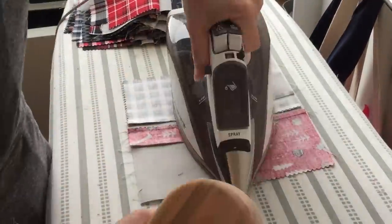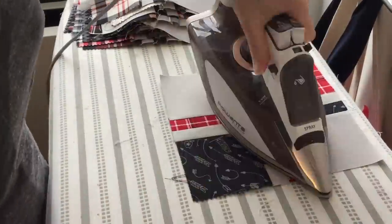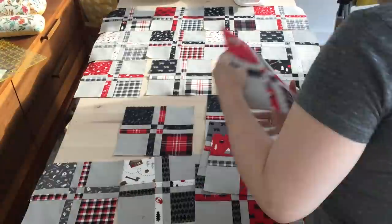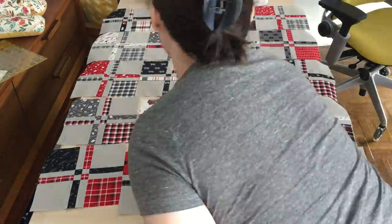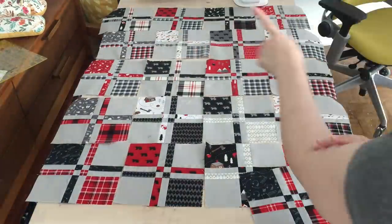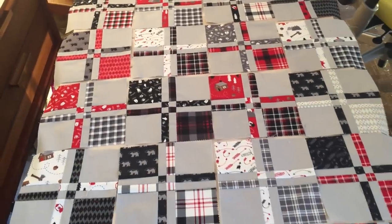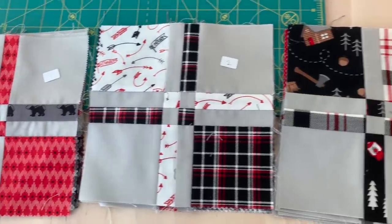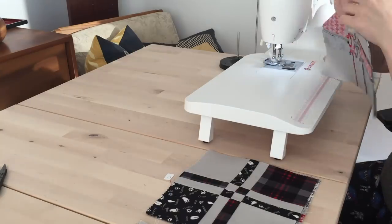I'm pressing all of the finished blocks, giving them a good steam before starting on the most time-consuming part: deciding the layout. I spent a good 45 minutes swapping these blocks around until I couldn't see straight, then finally decided on a layout. Maybe. I probably swapped more after this. But once decision paralysis subsides, I stack each row in order with a label so I don't get anything mixed up when I sew the whole quilt together.